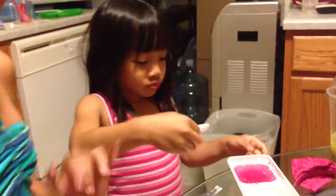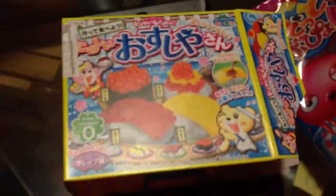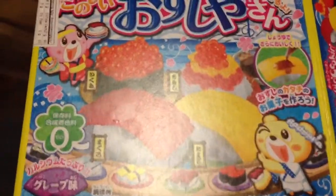I wanna make my sushi. Throw the packets away, Zyra. Throw all your garbage away, actually. So I got the sushi shop one. This is the sushi shop. Yummy.